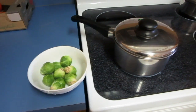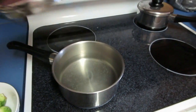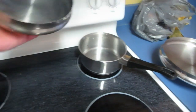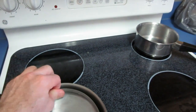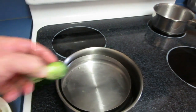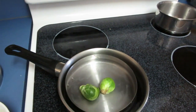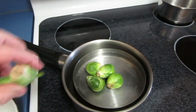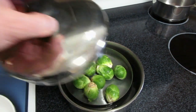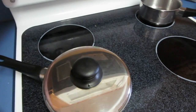You take your pot and then take the lid from another pot and put it inside. Then you put your Brussels sprouts in like this, put the big lid back on, and turn up the heat.